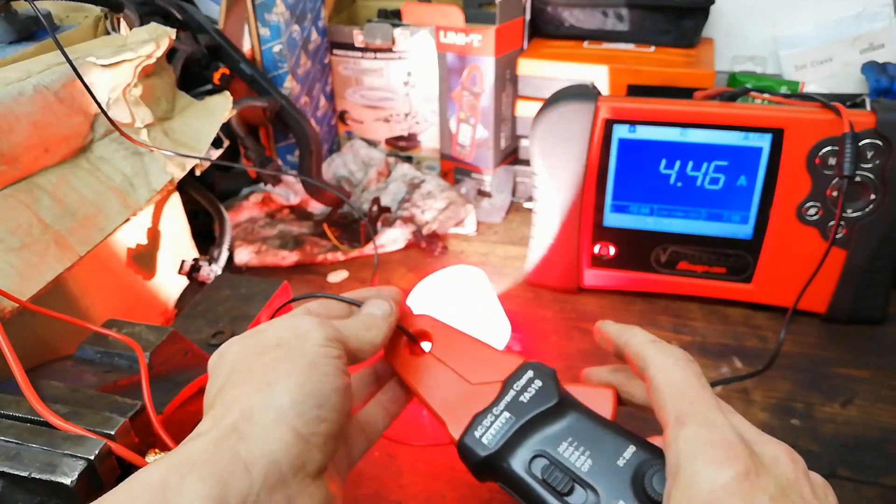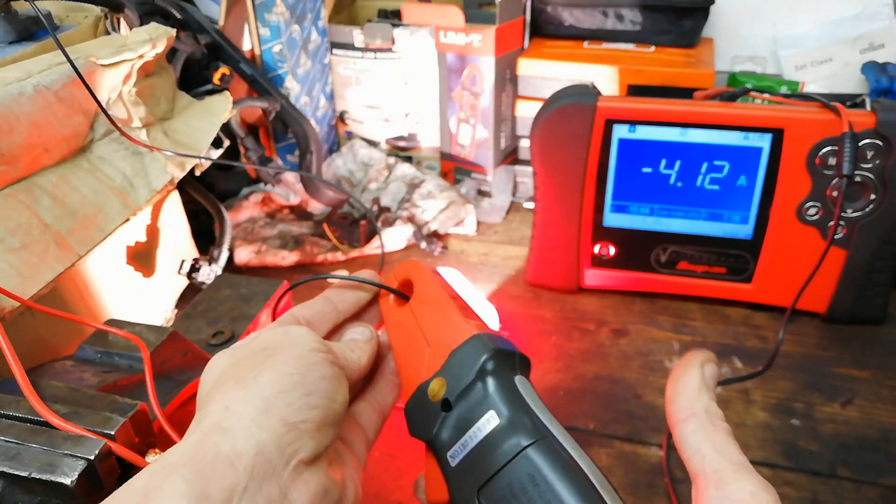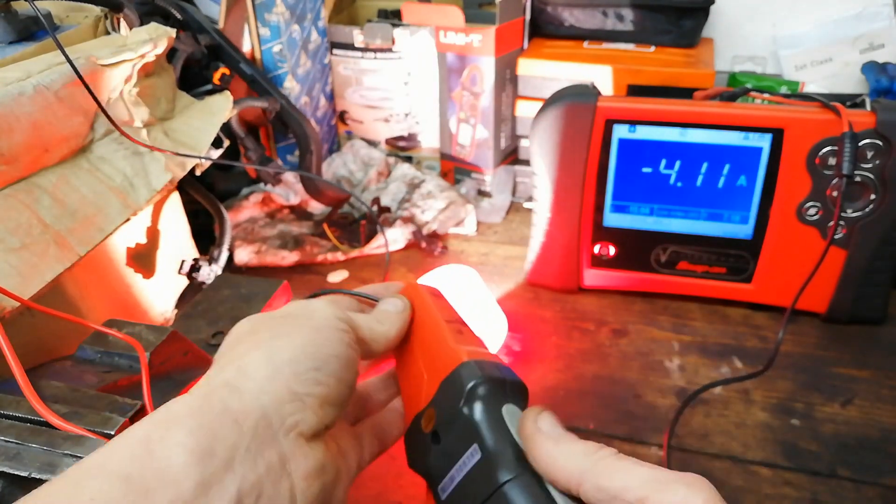Put it on there — that'll be positive. But it's a wee bit confusing because this one's all the way around. Put it on the negative — that goes negative there.